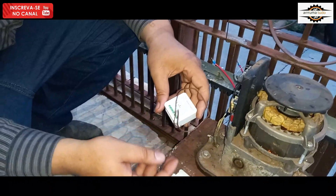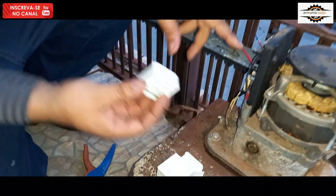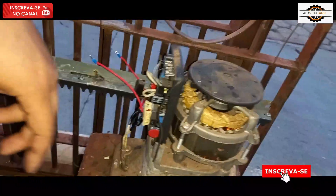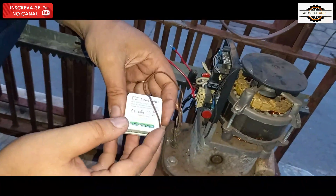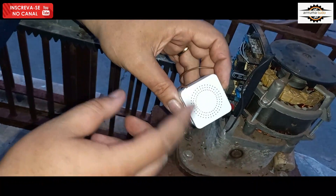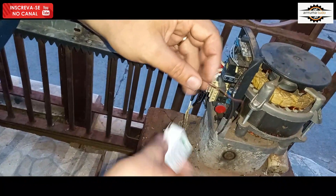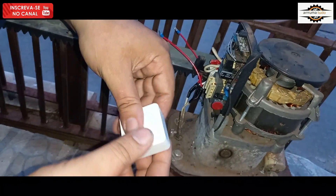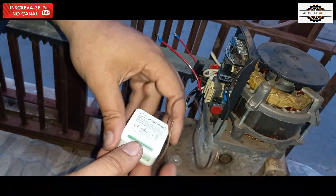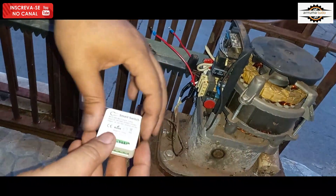Aí pessoal, esse aqui é o interruptor smart. A gente vai fazer a adaptação. Vai ligar direto o sinal da botoeira aqui da placa. Vai ser preciso fazer uma adaptação aqui, porque ela é entrada 110 e 220 e saída igual. Só que a gente não quer saída — a gente quer saída de sinal. Então a gente precisou refazer uma trilha aqui para poder estar instalando.